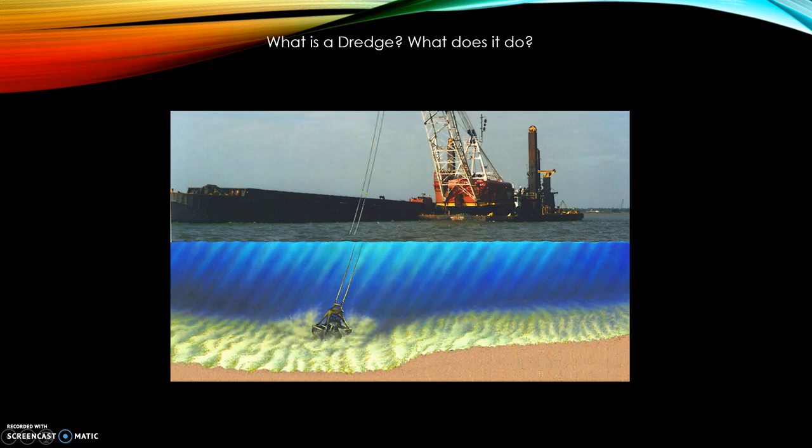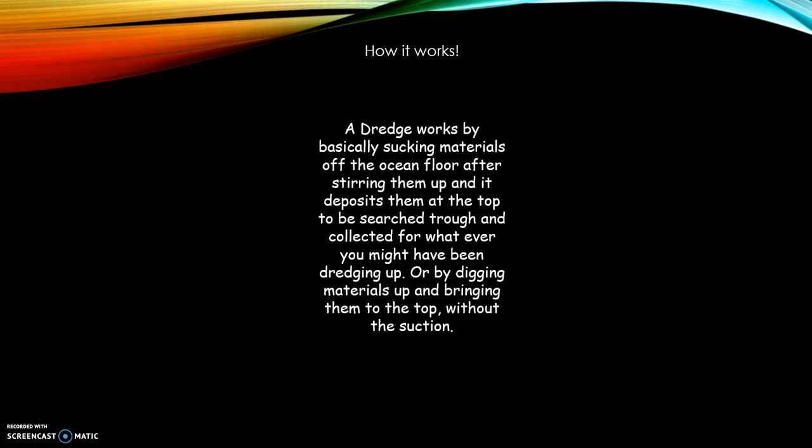The dredge. What is a dredge? What does it do? A dredge works by basically sucking materials off the ocean floor after stirring them up, and it deposits them at the top to be searched through and collected for whatever you might have been dredging up, or by digging materials up and bringing them to the top without the suction, by either a crane or a basket.